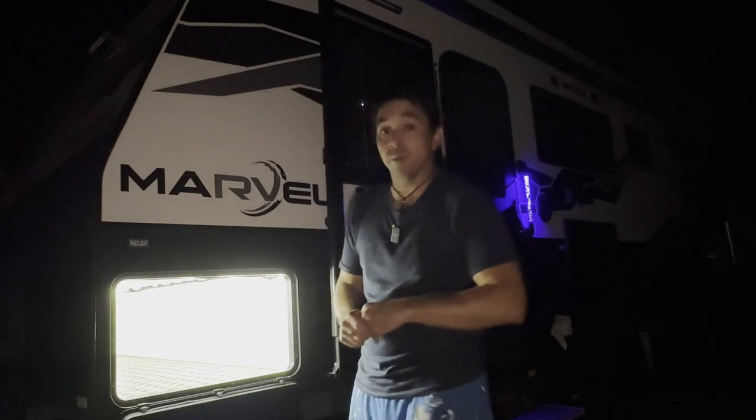I am getting savaged by bloody mozzies so I think it's time for bed. It's way past midnight, so time to crack on for a sleepy byes. Till next time, bye!